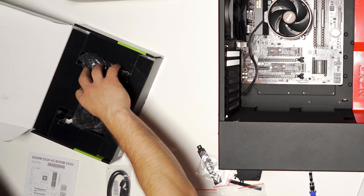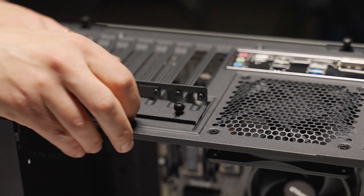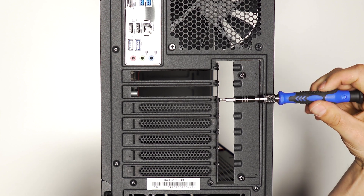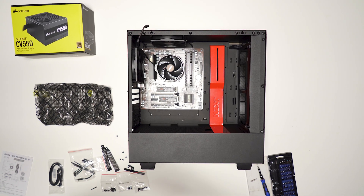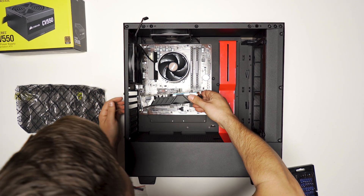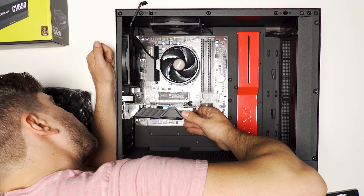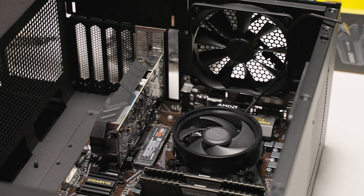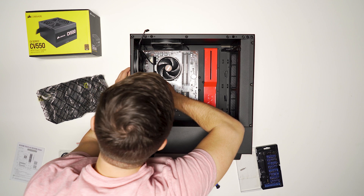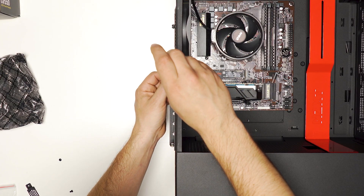Next up is the graphics card. This gets installed into the PCI Express port towards the bottom of the motherboard — this board has two, and we're using the one between the two M.2 drives. The connections line up with the second and third slots, so remove those. When installing, look through the back and make sure the metal tab from the graphics card clears the motherboard so it slides down into place, fitting into the slot and lining up with those two connection slots. Slide the clamp down and fully secure it with screws from the case.